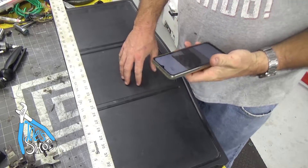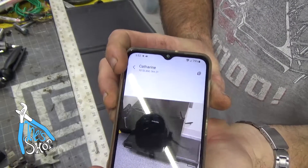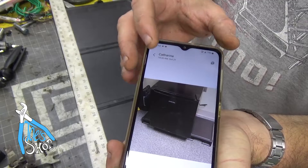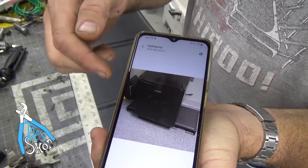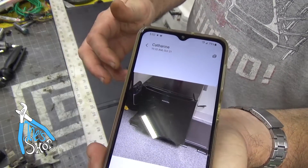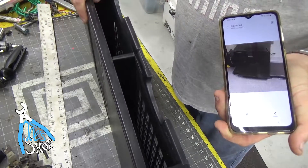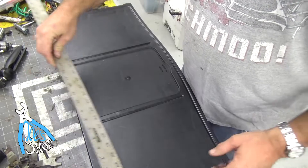Welcome back to the shop. I've got an oddball project here. Katherine has a refrigerator in her office and they need to keep it up off the ground. I think some of these refrigerators the coils are actually on the bottom, and it looks like she's got sort of a high pile carpet in there. She's using this piece of plastic, a little riser thing, to keep it up off the ground. The issue is that it's not the right length.